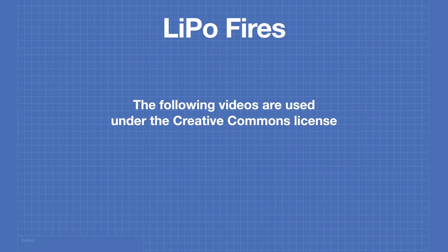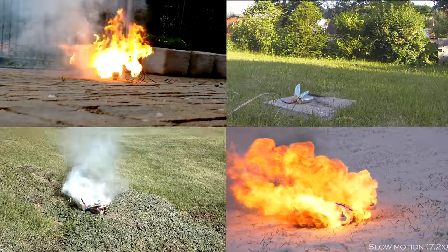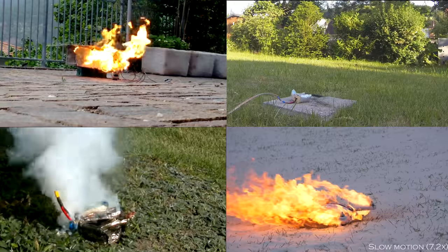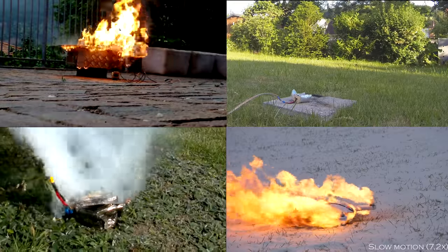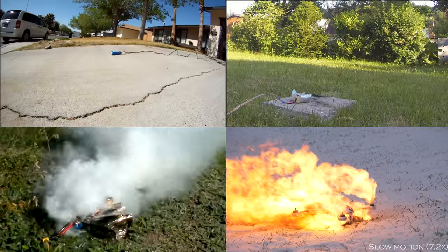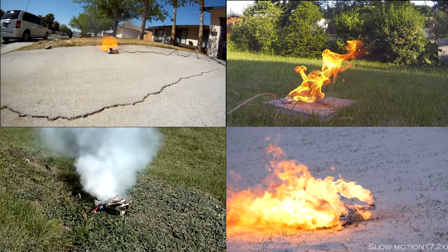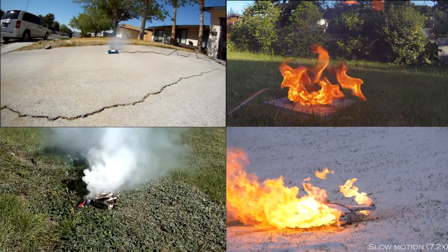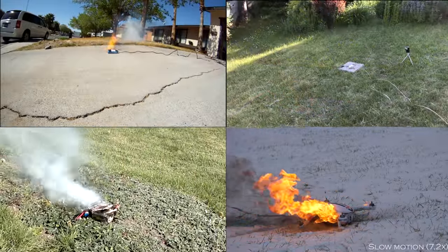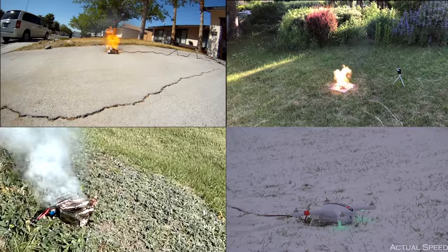A few video clips illustrate LiPo fires during the charging process. Note that in many videos you'll see a lot of outgassing, and one video illustrates how a LiPo balloons before catching fire. The quadcopter video illustrates the danger of charging a LiPo while inside the device — not only is the battery destroyed but the quadcopter as well. Play it safe and make certain you're ready to handle a LiPo fire.